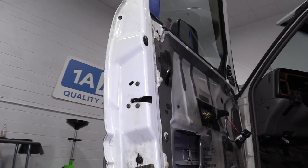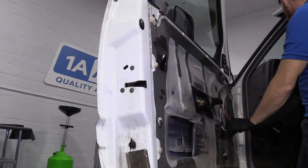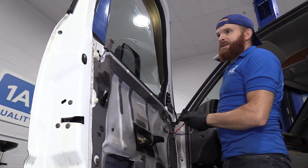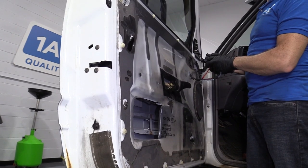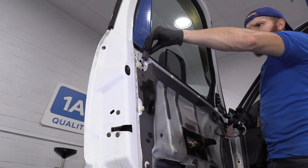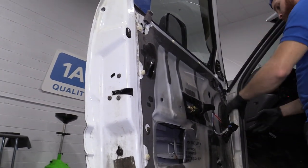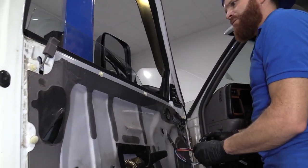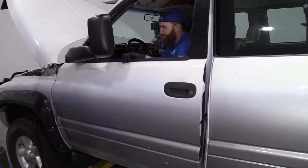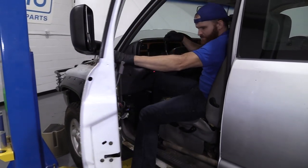Now let's test this all out. Let's try the window first just to make sure. Okay, that works great. Door locks — it's definitely working. If this was in its door panel it would be more visible, but it's definitely working. I'm just going to hop in and put the window down in case I need to use the outside door handle.